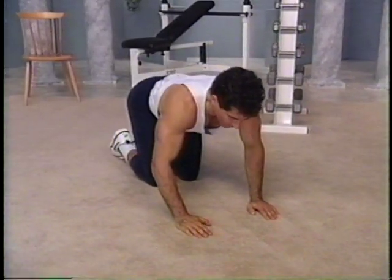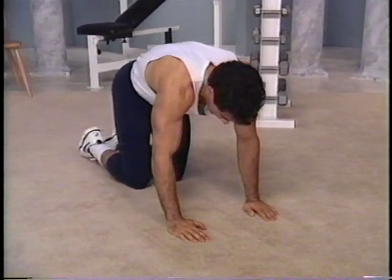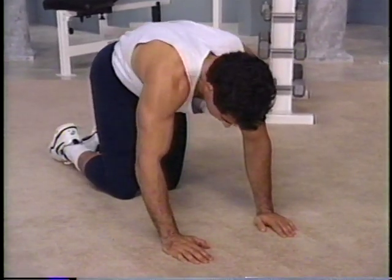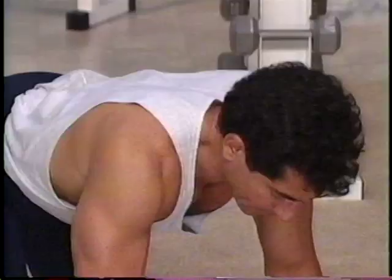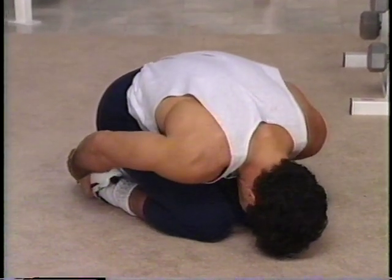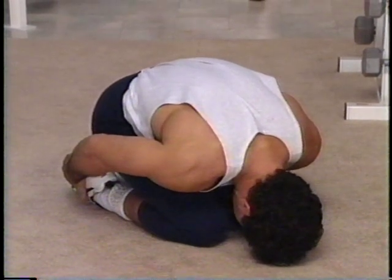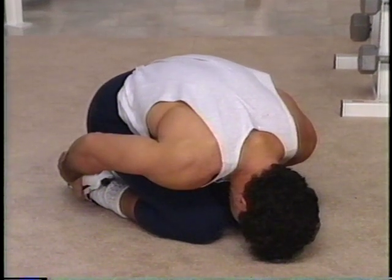Let's do this two more times. Slowly roll up from the lower back, mid-back, upper back, and relax it down. One more time — roll it up nice and easy, through the neck, and relax it down. Take a step back, palm of the hands on the heels. Bring the head down toward the knees and round the back. Just relax — bring the forehead down to the floor almost. As you exhale, let the body go very relaxed.